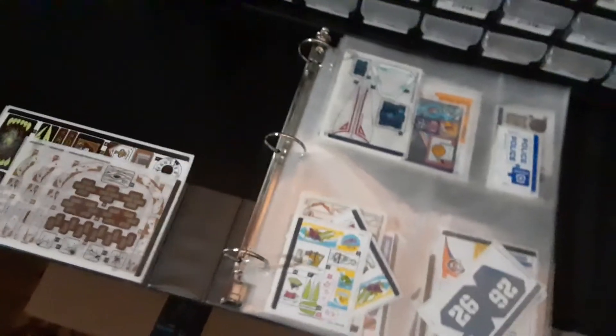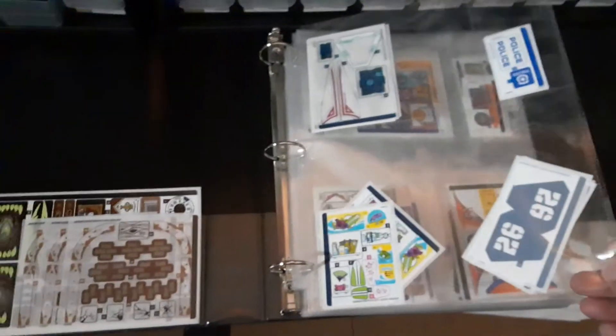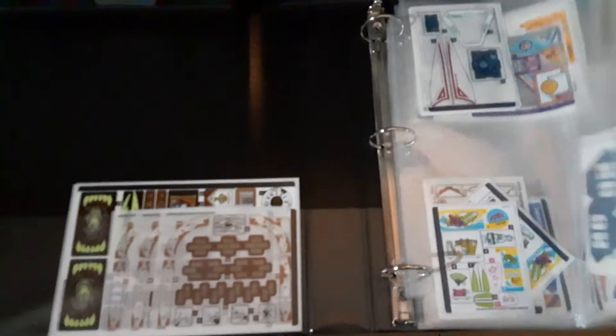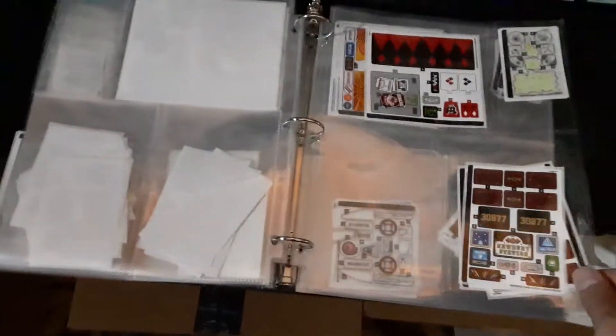You can find cheap binders at Walmart — they've got school supplies on sale. I use these picture sleeve pages — not really baseball card ones but trading card sleeves — because I've got different sizes. I bought a pack of about 20. For small stickers I use small sleeves, for bigger ones I use the biggest sleeves. The really big ones are from the Hidden Side Newbury High School set. I sold quite a few stickers this year too.